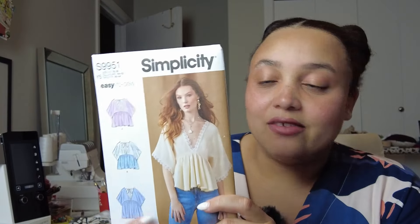Simplicity 9951 — I love this flowy top. It's an empire line, which I love because it's forgiving around the stomach and lets you feel free. I like that it has a tie in the back, which I think is cute. I've mentioned before that I think it could be extended to a full-length dress, which would also make a really nice bathing suit cover-up or something cute to wear to the beach.